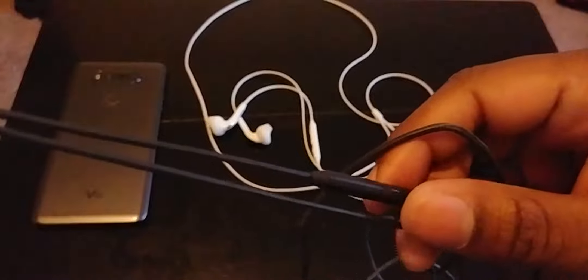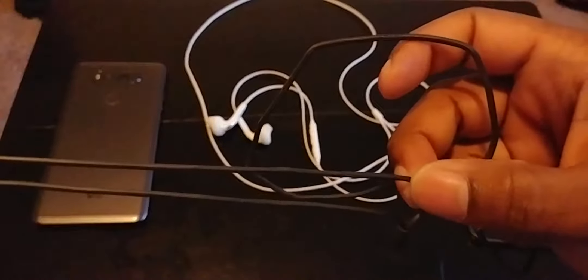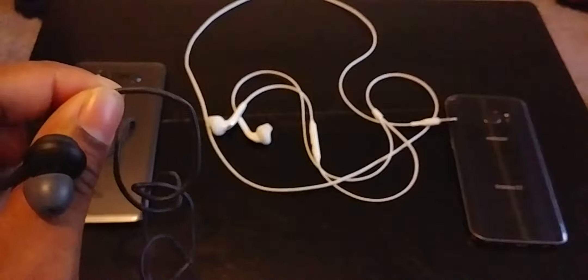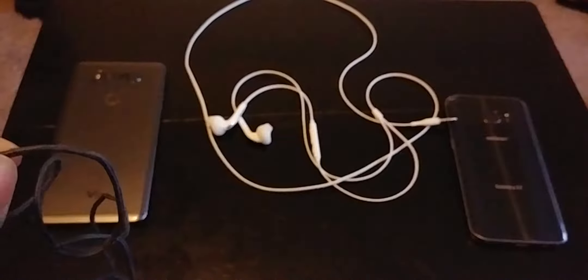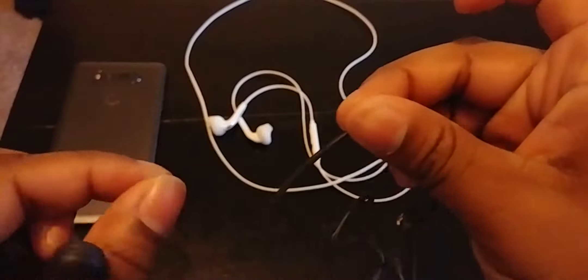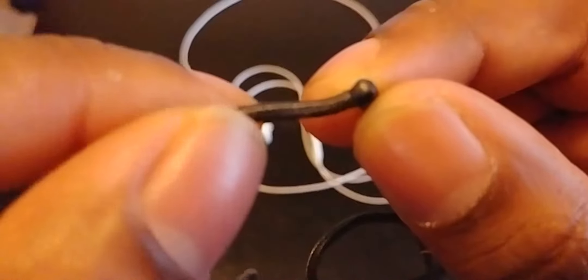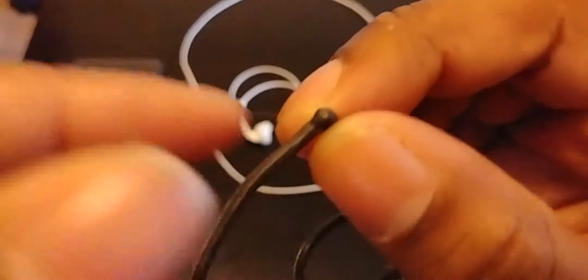The cabling on the new ones is nice. The only real difference is that it's rounded and has some type of string or braiding around it, because the plastic part is the actual cable and the outer layer is just something covering it.